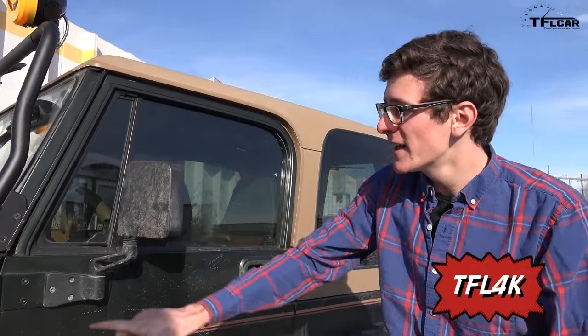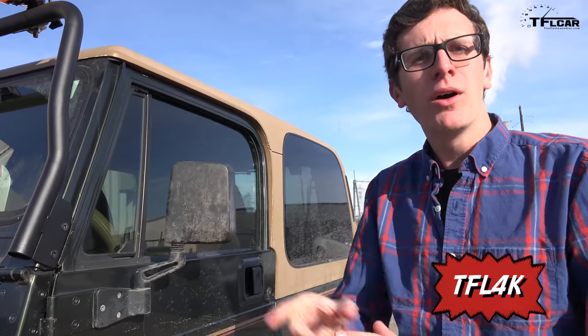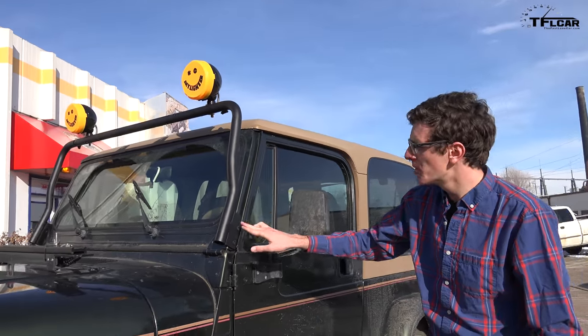Today we're going to start with something that is a common problem amongst G-boners. These windshield mount screws are often rusty, they get stuck, and with our help at John's 4x4, Ross is going to show us how to take these off.